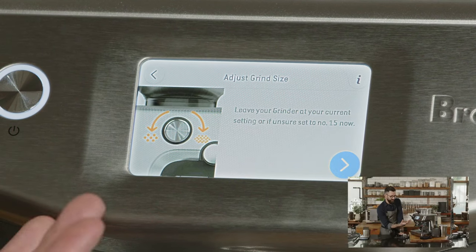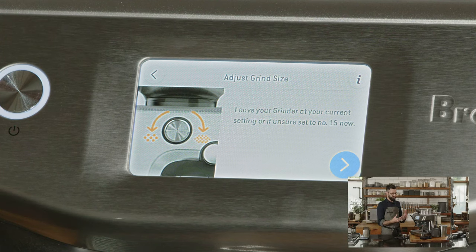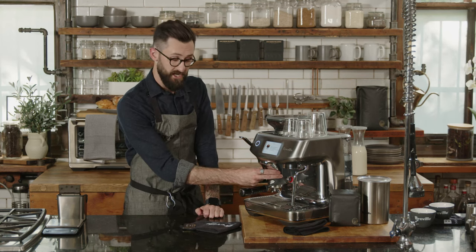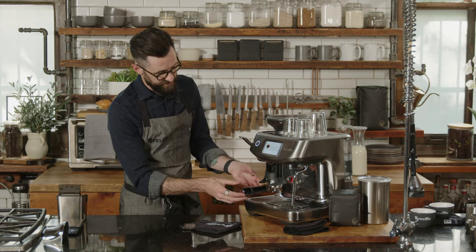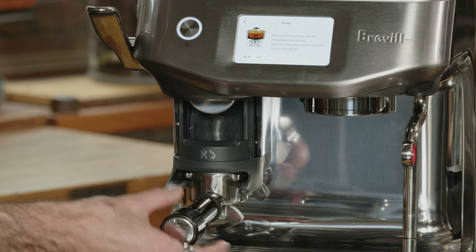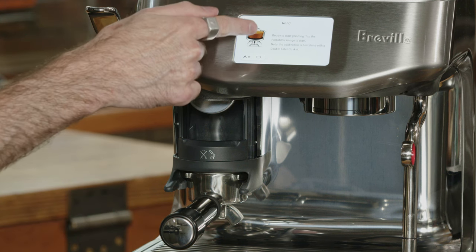The screen is going to tell us to leave our grinder at the current setting, or if unsure, set it to number 15. The machine wants us to change to grind size 15. Next, we go through actually grinding coffee — take the portafilter, insert it into the cradle. Once the portafilter is in, the screen changes its animation to show it's been engaged, and then that's your prompt to tap the picture of the portafilter basket.